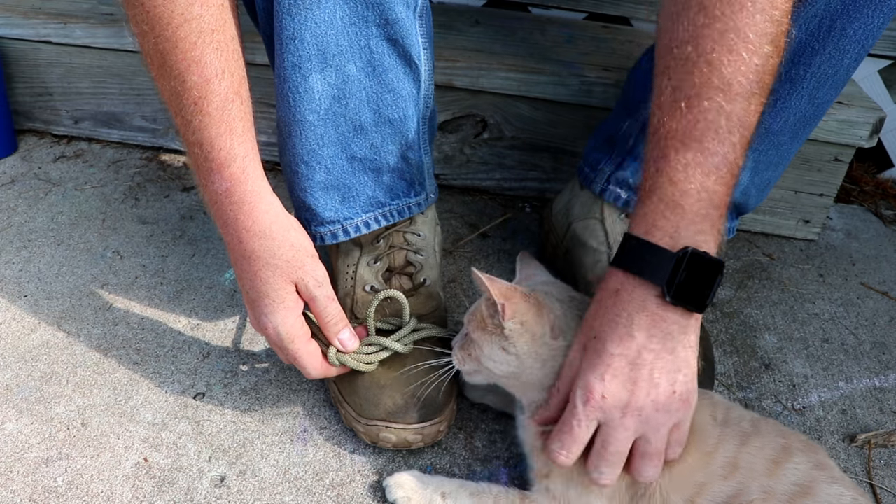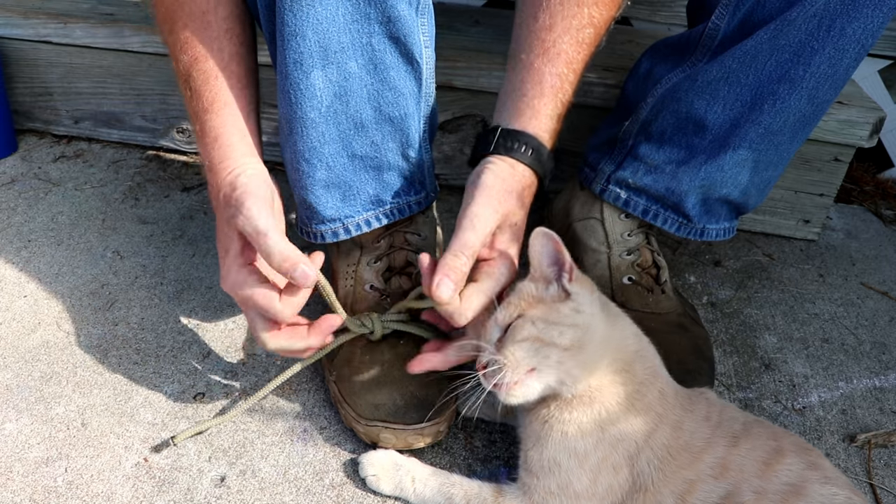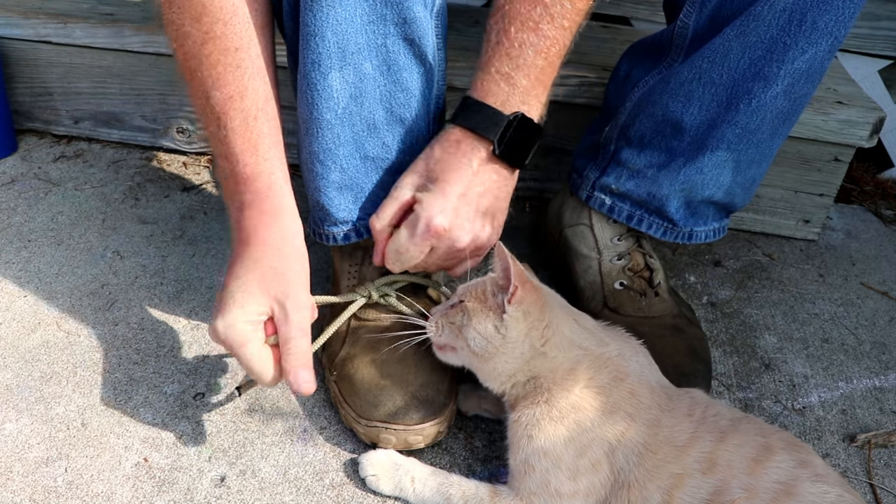Around, back through this little hole — pet the cat. Hi, buddy. You're kind of incessant, aren't you? Pull the two loops and pull it tight.